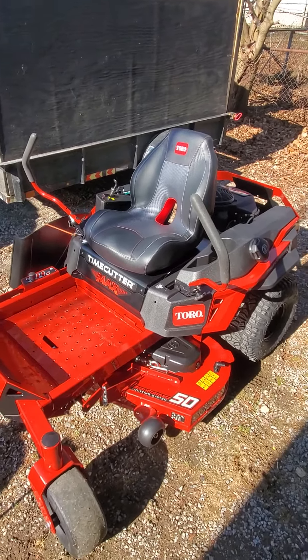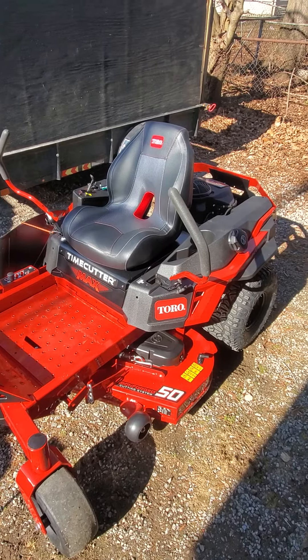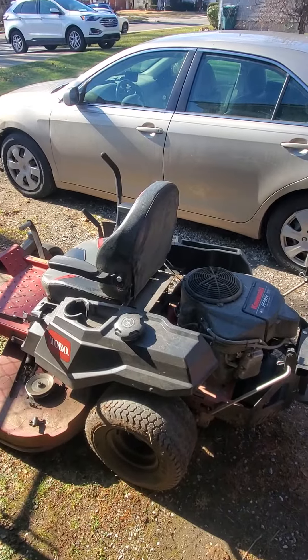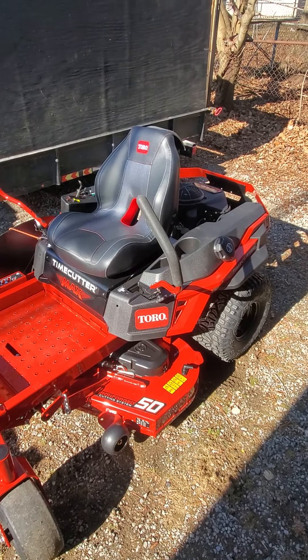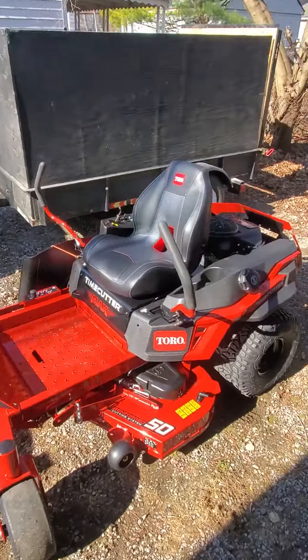Hey everyone, I have the new Toto Time Cutter Max — this is the 50-inch, it's a new release. I'm going to be comparing it to the old Toto Time Cutter, which is the 79500, and I'm going to tell you the differences, the pros and cons, and what I think about it compared to the old one.